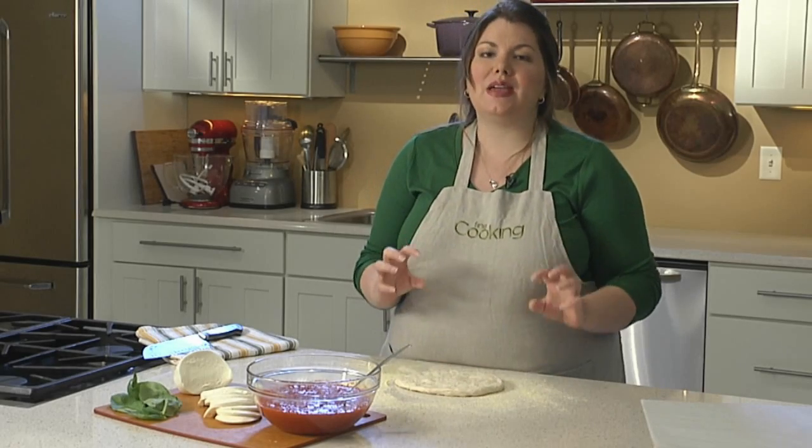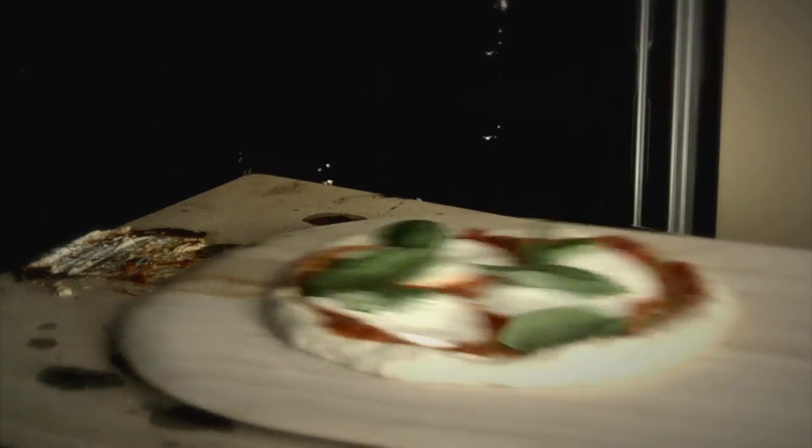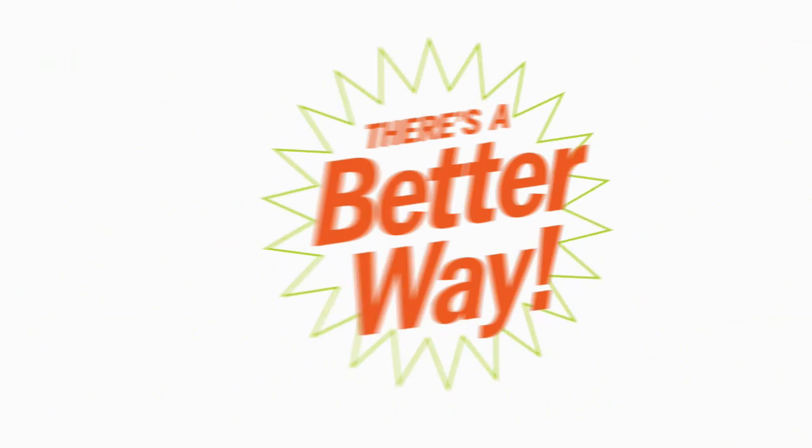Baking a pizza on a pizza stone is a great way to get that crispy crackly crust that we all love. But transferring that pizza from the peel onto the stone could be a very tricky business. You'd have toppings flying all over the place and the biggest mess in your oven you've ever seen. But there's a better way.